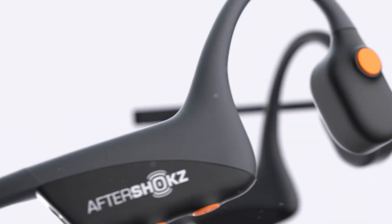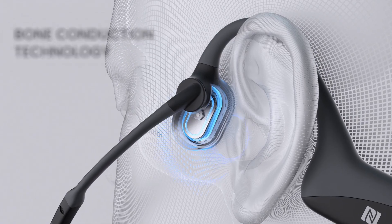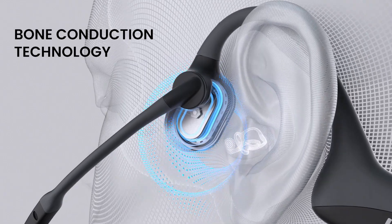Today I want to share with you a bone conduction headphone made by AfterShokz. This is called the Open Comm — the Open Comm headset for communication. It's a Bluetooth wireless headphone that operates with bone conduction, so there's nothing actually in the ear canal and you can hear what's going on outside of you in the room.